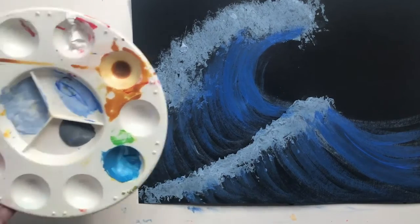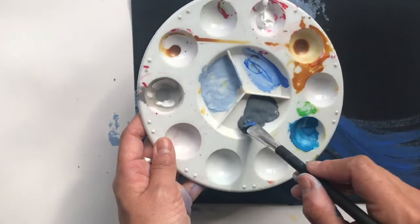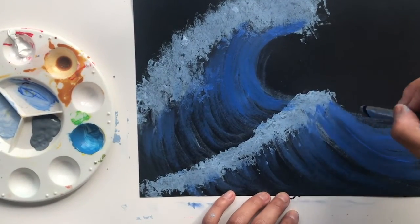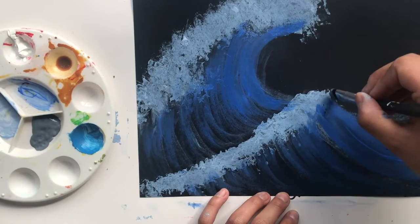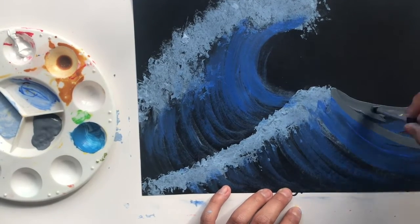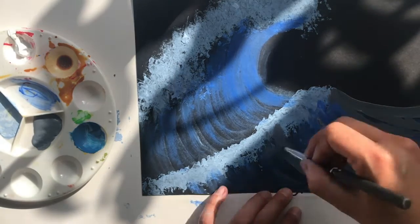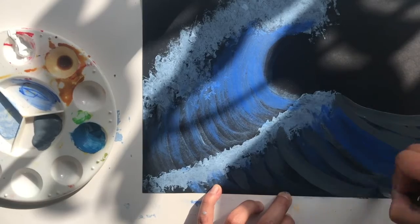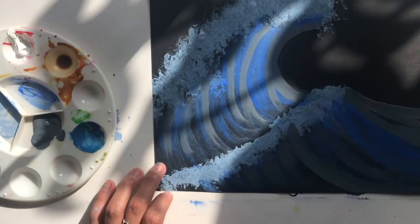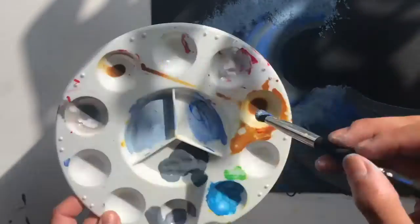Now I'm going to grab my darkest color and do that again, but a little more defined, to mark where the waves are. Then I'm going to go back to my light blue and go over those lines I just made.